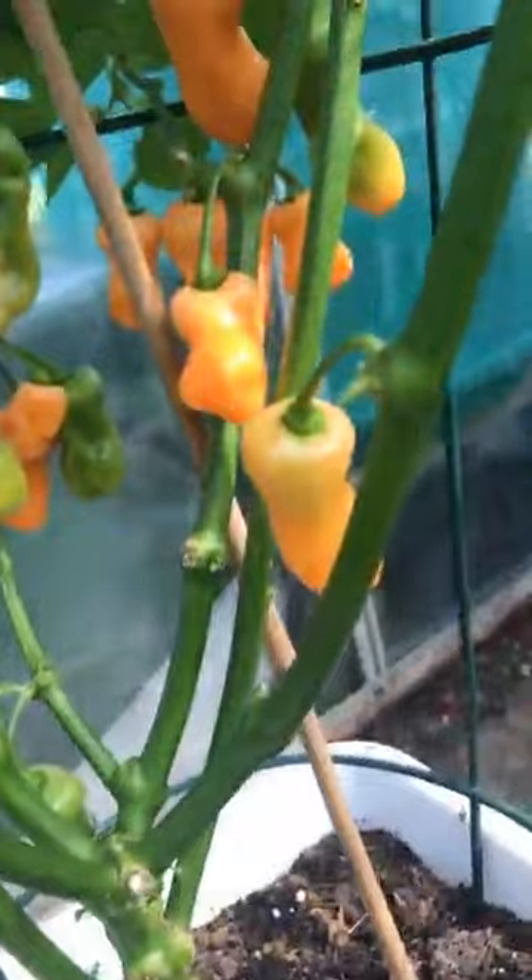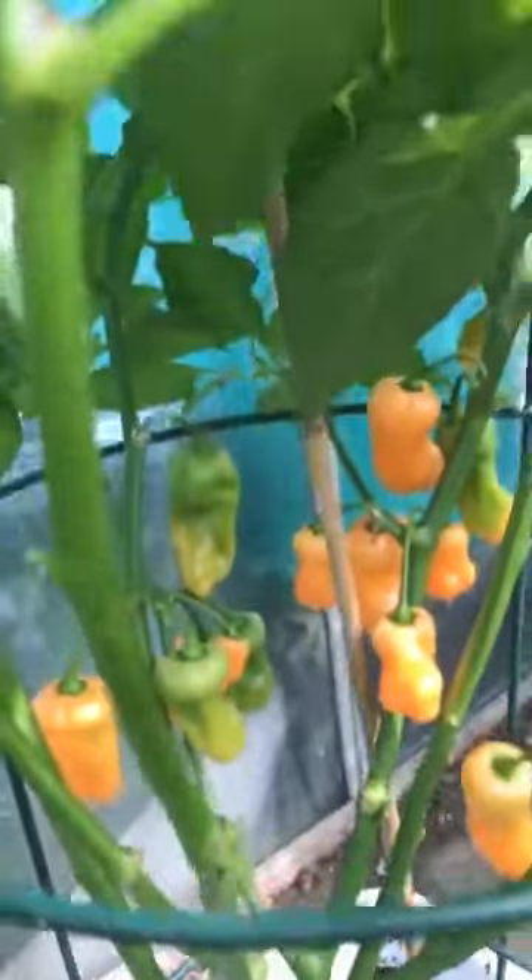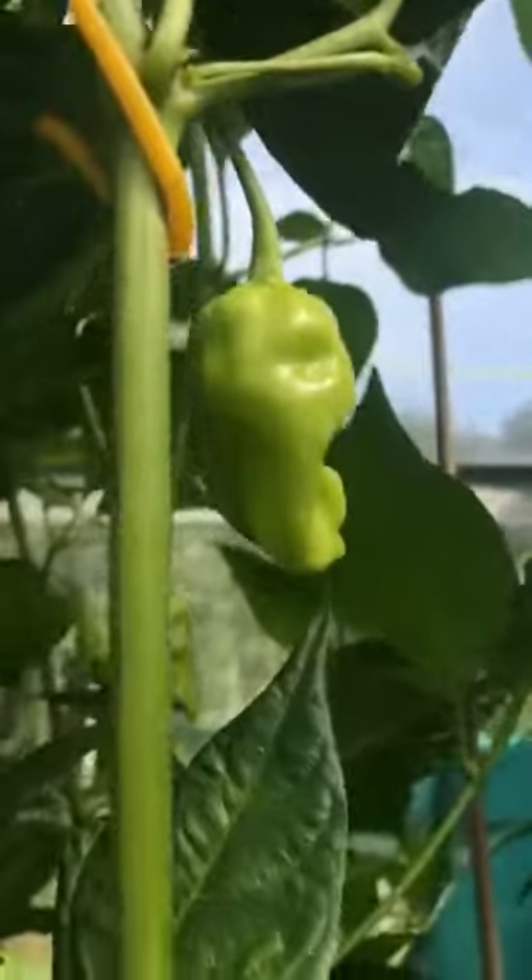Okay, peach habanero — obviously getting some nice ripe pods. There's a few runts that I'm going to take off, leave the rest of the pods on there. There's some nice pods forming all the way up. Kind of hoping for an Indian summer so we end up with lots of September sunshine so these ones can all turn as well. Getting a few of a good size.